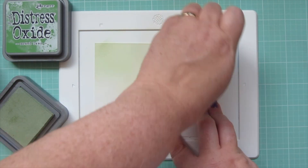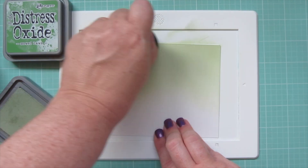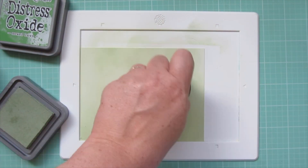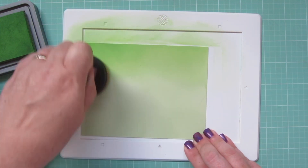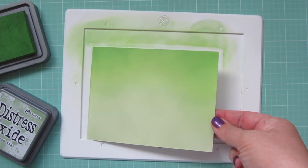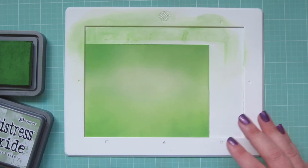Starting with the larger brush, I'm blending on Bundled Sage Distress Oxide ink to cover the entire surface of a piece of Bristol smooth surface cardstock. I did about half and then turned the panel for comfort. The brush blended on the color really smoothly and easily. Then I took Mowed Lawn Distress Oxide ink and blended it down from the top of each edge, since I'm creating two grassy borders with this one piece of cardstock.